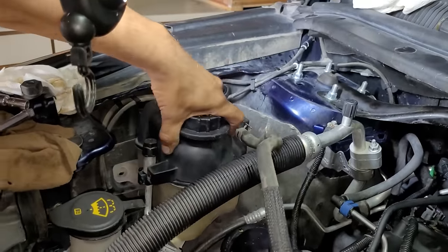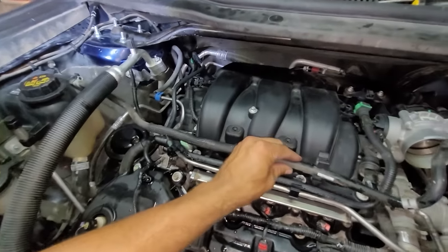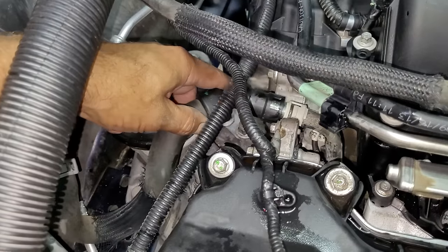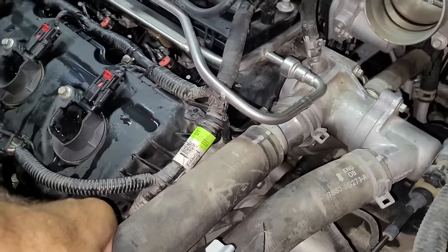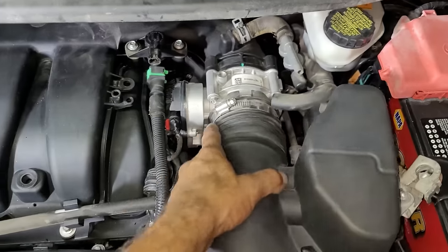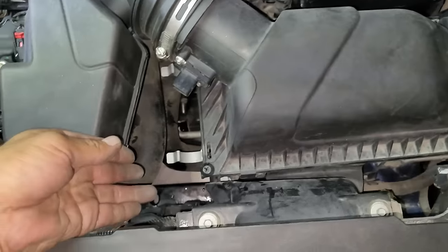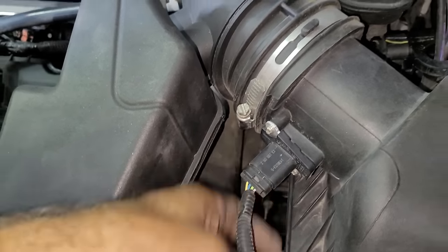Now the engine coolant reservoir can be secured to the vehicle with two 8 millimeter bolts. Then the AC line can be clipped back in place, then the coolant overflow line can be connected with the spring clamp. Then the larger coolant hose at the bottom of the reservoir can be connected — it just pushes right into place and locks with a clip. Then the large coolant line on the left side of the engine bay can be connected, which secures in place with a large spring clamp. Now the air filter assembly can be installed, which connects to the upper air intake with a large band clamp and a smaller push-on hose. The air filter housing slides into place and secures with clips. Then the electrical connector can be plugged in and the valve cover hose can be connected.